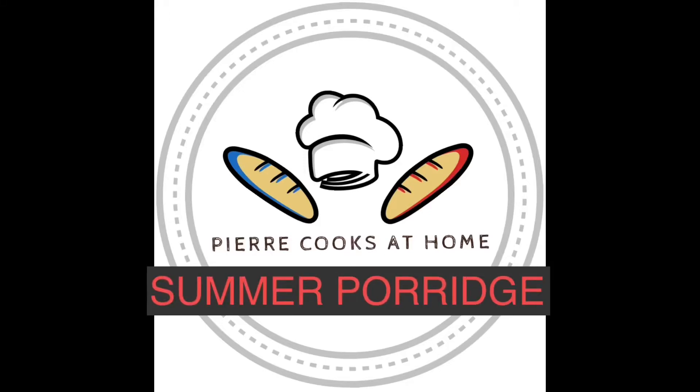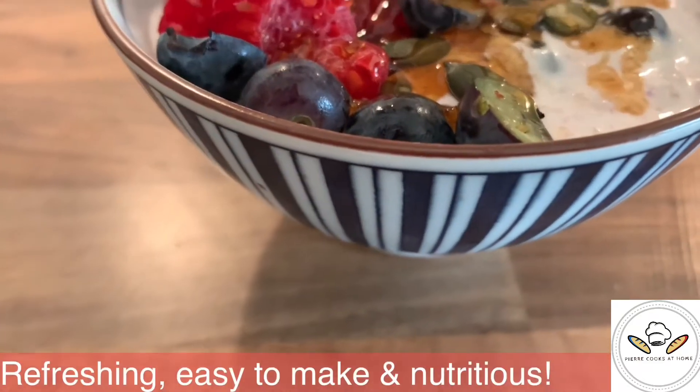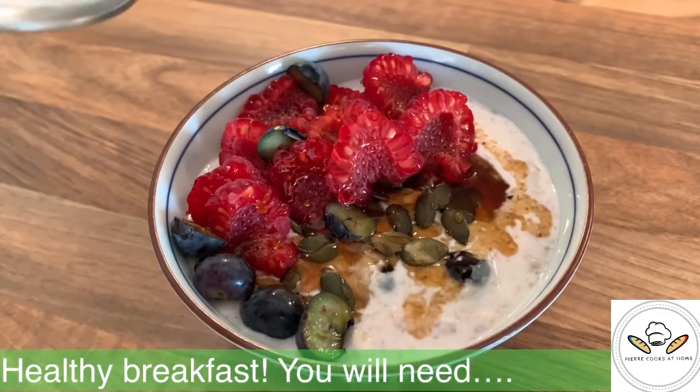Hello Youtubers, welcome and welcome back to Pierre Cooks at Home channel. Today together, we're going to make a very easy, very healthy recipe: the summer porridge. Let's get started.